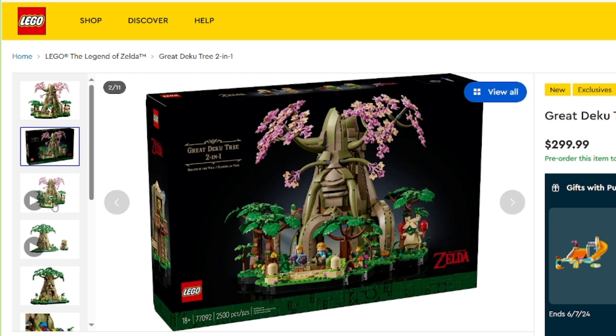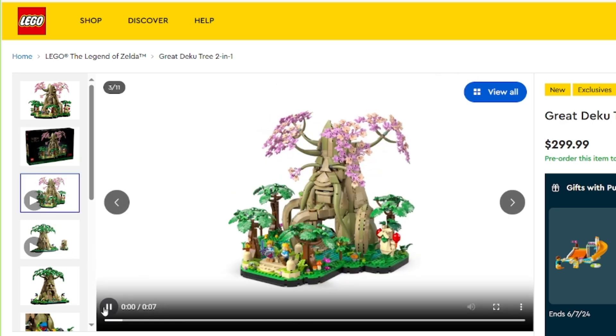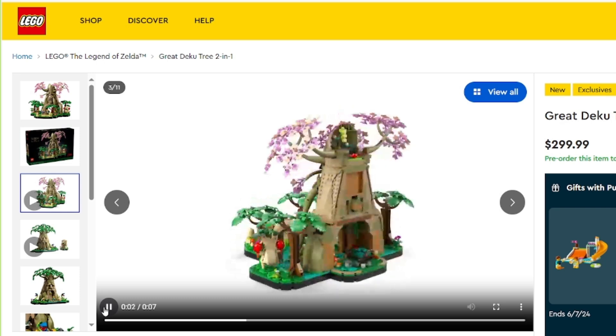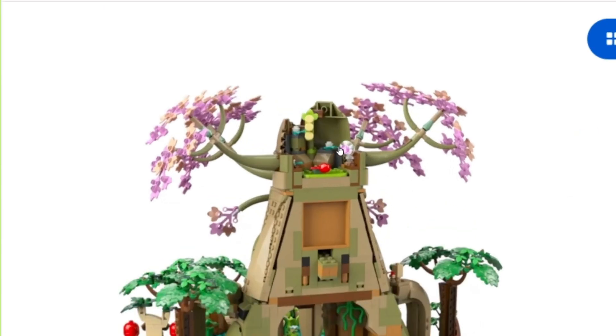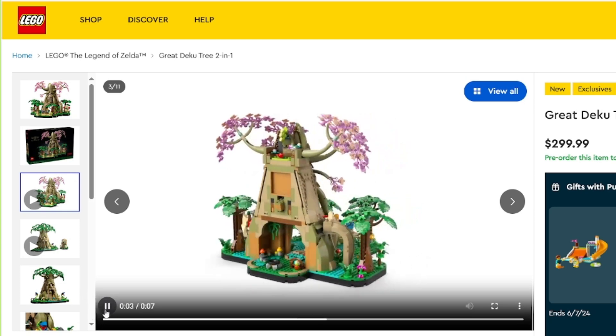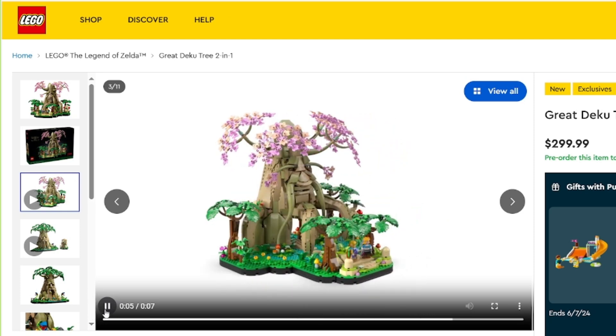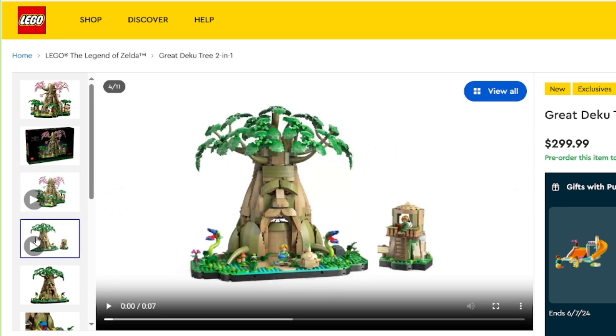The box art looks great for an 18-plus set. Good loop around to see if we can get a good view of the interior. It looks like there's some sort of play mechanism here — a nice little bed, camp area. Oh, there's something up there, just a little secret area, I guess. That's cool. I love the way the roots are made with those bendy pieces. That looks really good.